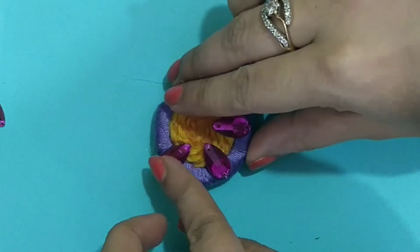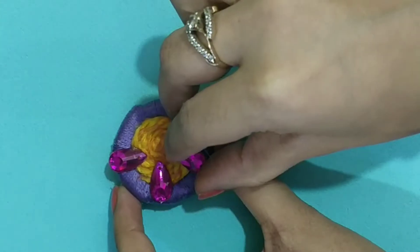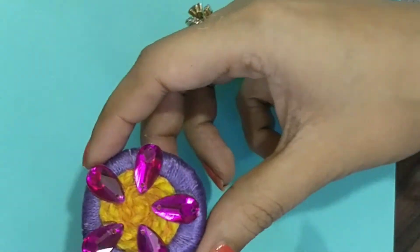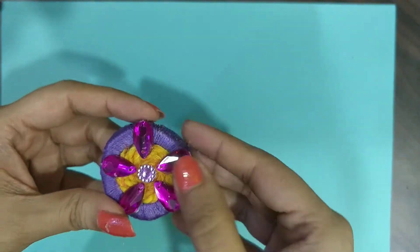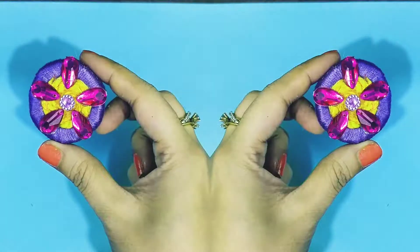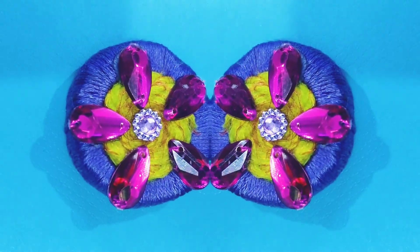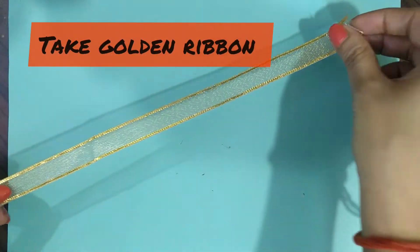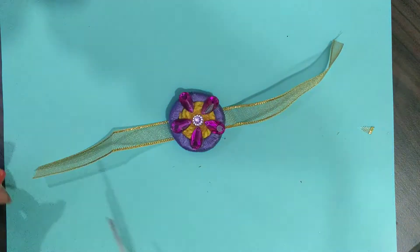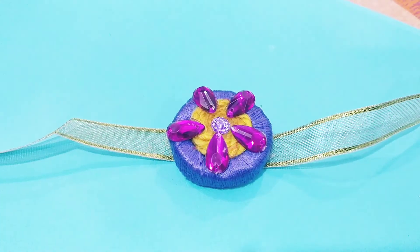Since it is mauve and yellow color, magenta goes very well with it. So I have made petal beads in magenta color and pasted them — you can use Lugan or Fevicol to paste them. See the look of it. With this color combination, you can take a ribbon. I have taken a mauve and yellow combination, so I am taking a golden ribbon. Now we will paste this golden ribbon and it is done.